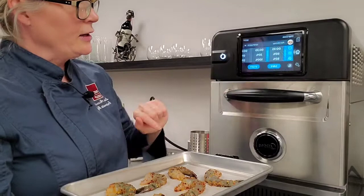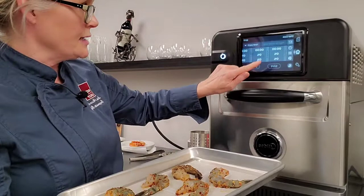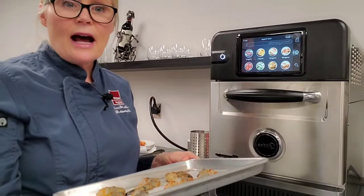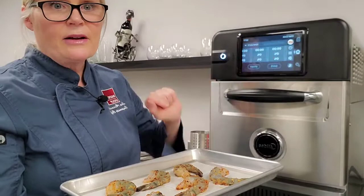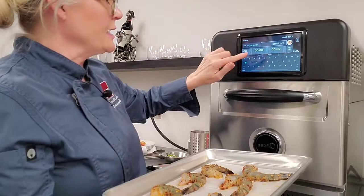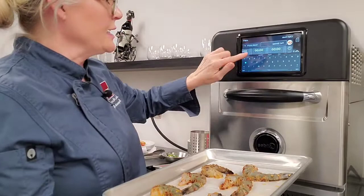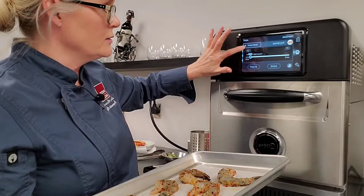I go into this little chef hat icon and it brings up a template for a recipe. I have an option to add a picture to the icon so it's easily recognizable to the operator. I scroll through, find my shrimp picture, and it pops up right in the corner. Now I can input the recipe name — this is piri shrimp. Then I move over to the temperature. My oven is preheated at 498 degrees, so I'll set the temperature parameter at around 498 to 500 degrees.